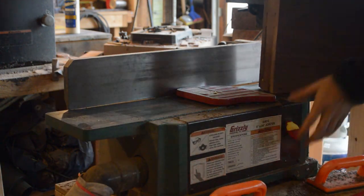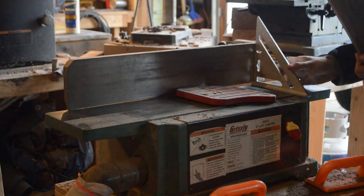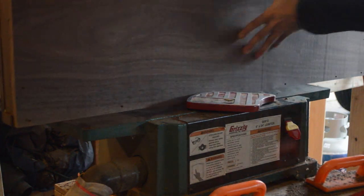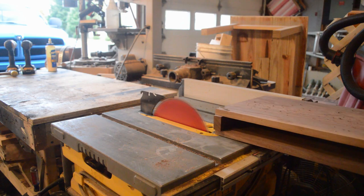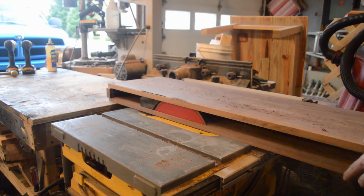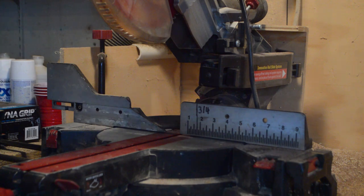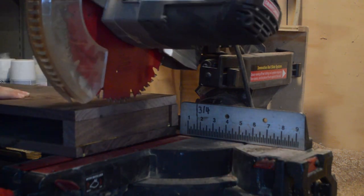Here I am joinering the front edge to make it nice and square with the top edge of the shelf. Once it becomes nice and square we move on to the table saw to get that back edge nice and square as well. Right after using the table saw we can then move on to the chop saw and get the edges nice and square and smooth.